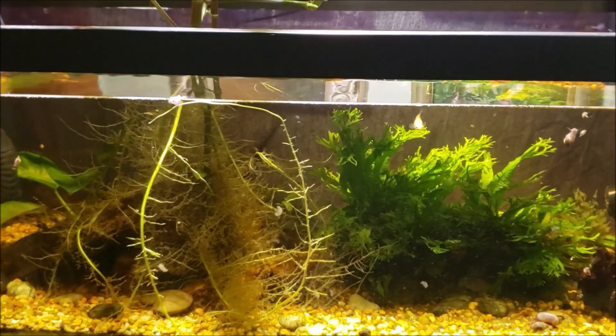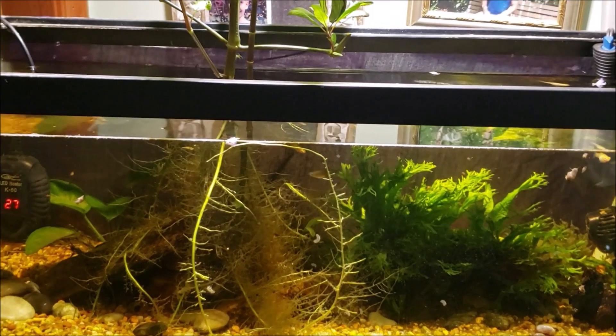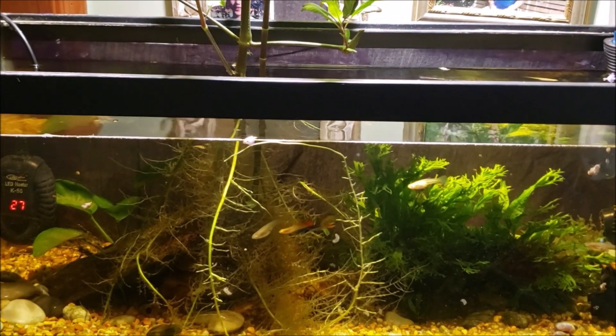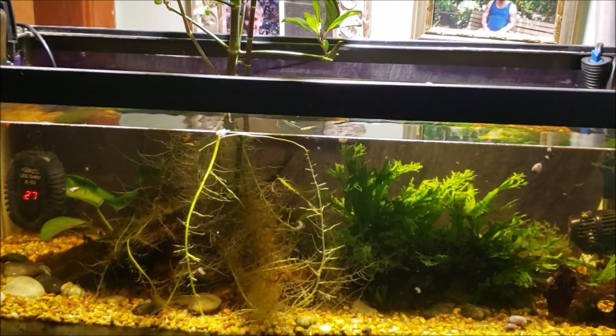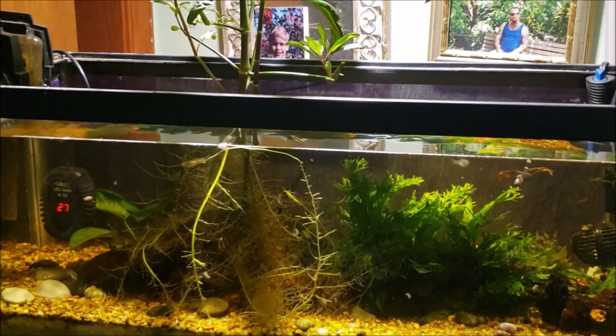I actually got the phosphate test kit way back when I had a marine tank. Phosphate is a lot more impactful in a marine tank than it is in a freshwater tank like this — it doesn't make a whole lot of difference here but makes a huge difference in a marine tank. So I do have a phosphate test kit and maybe we'll check for that just for the heck of it.